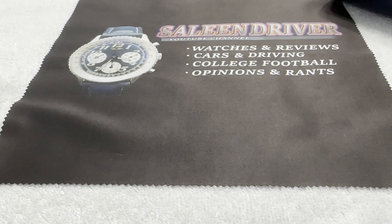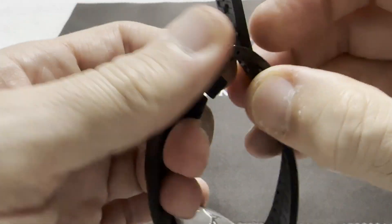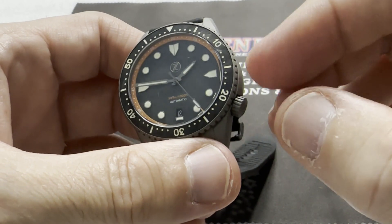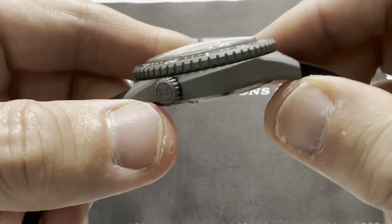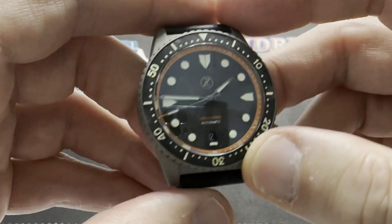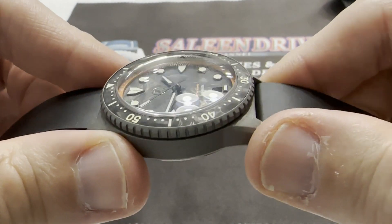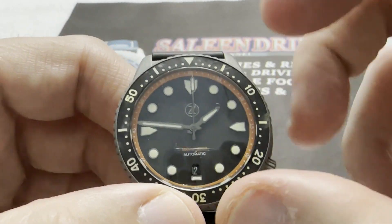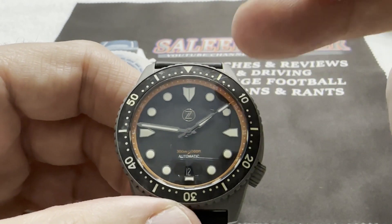What we have here is the latest generation of Mako — the third generation case, which has gone through a couple of releases, this being the latest one: the Cerakote. The reason I like Cerakote is because it's a very nice matte finish ceramic coating over the steel and it looks great. I love the matte gray look. It matches very well with the carbon dial and the carbon bezel. There's a nice pop of orange on the inner minute track, which offsets the gray and black very nicely.